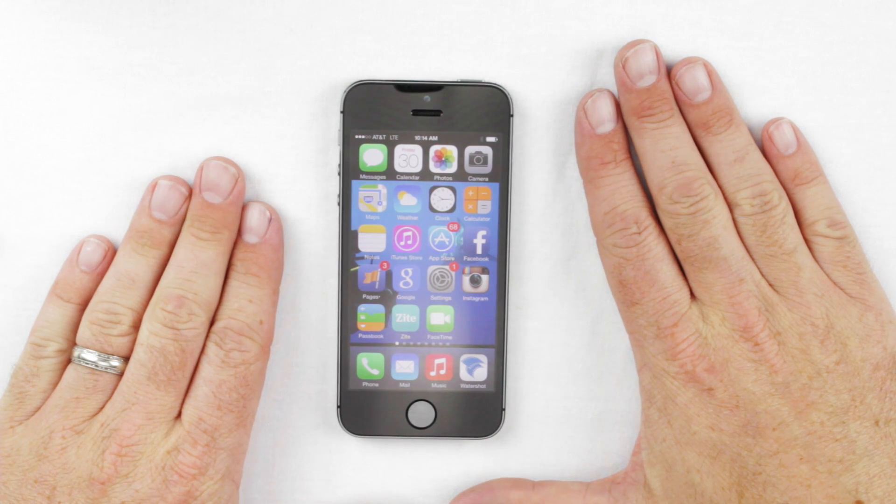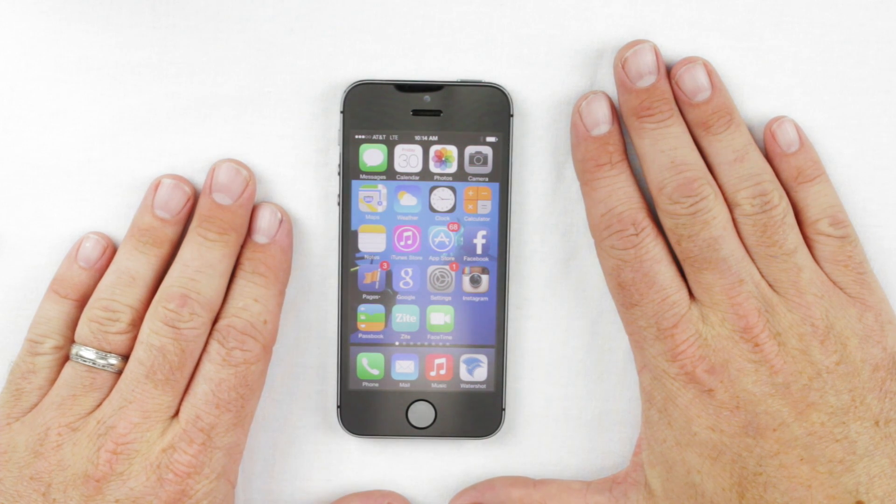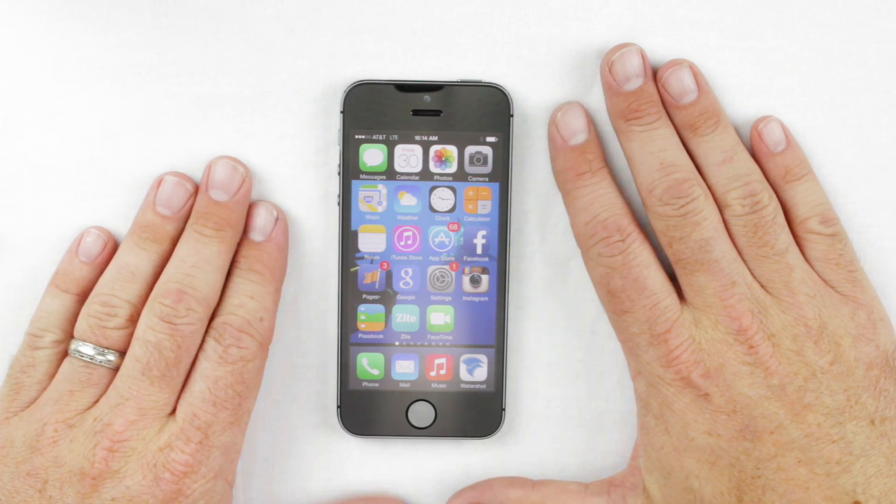We're going to go over some of the features of the WaterShot for iPhone app. We'll start by showing you how to set up your settings so that everything works properly with the app.